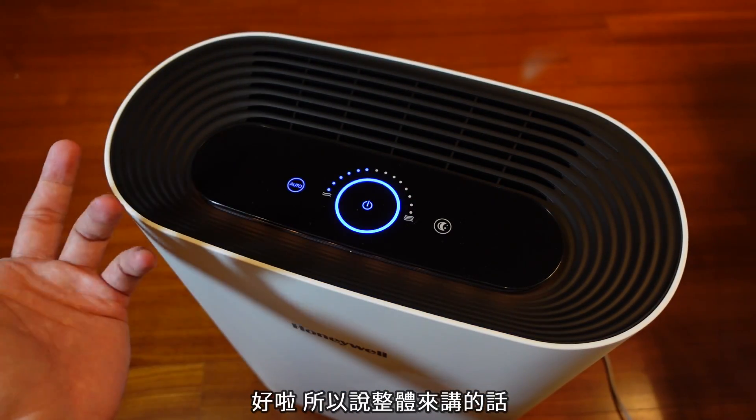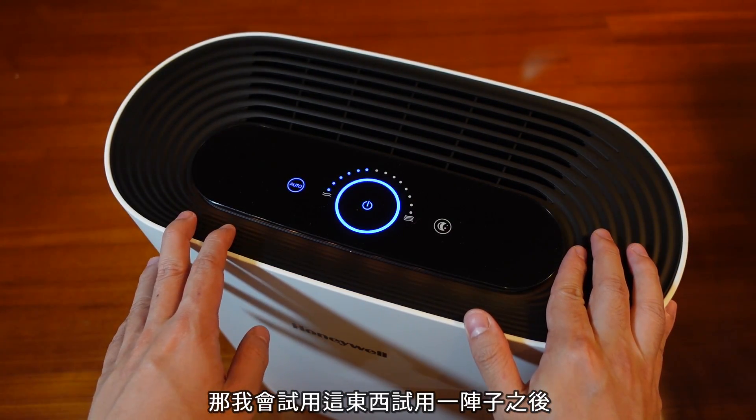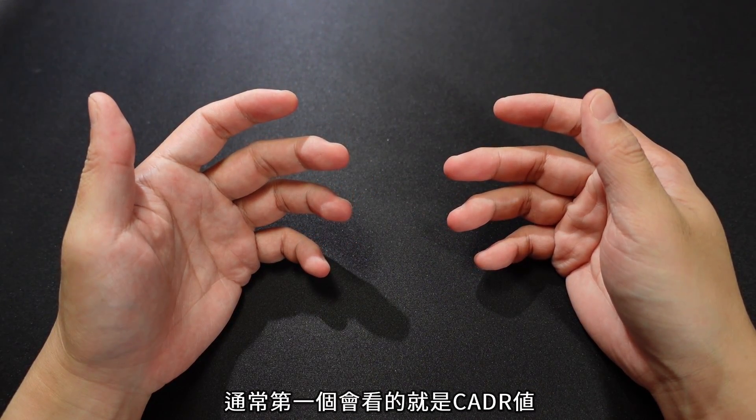这七段风速是仿真的气流系统，假设你开AUTO的话，它就是用后面背板的装置去检测现在的空气状况，即时去调整这七段风速，提供你最佳的净化风力。整体来讲我觉得看起来蛮不错，质感也很有，我会试用这东西一阵子之后再来跟大家讲心得。那我们现在讲一下空气清净机通常第一个会看的就是CADR值。